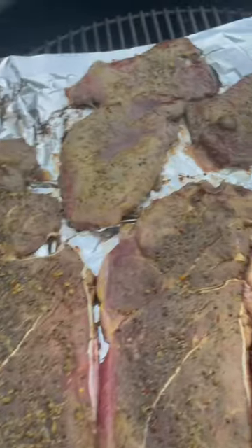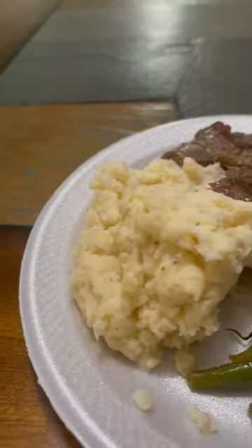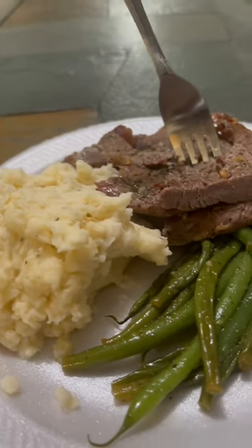I don't know how you want yours, but I like mine medium well. You can say mine is dry — I don't really care, cause I'm eating it, you ain't.